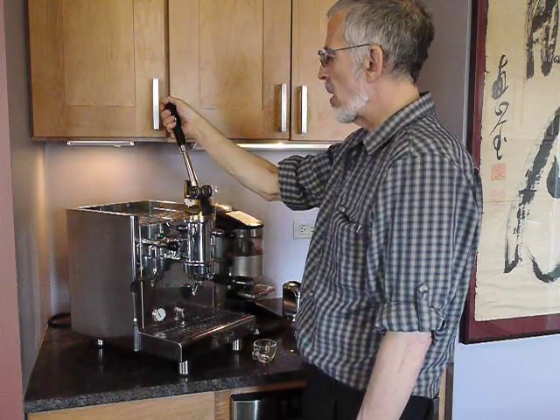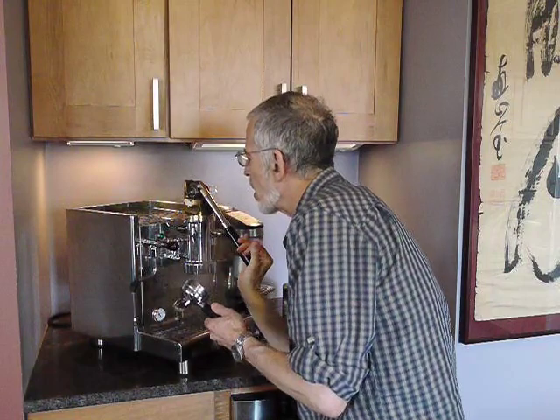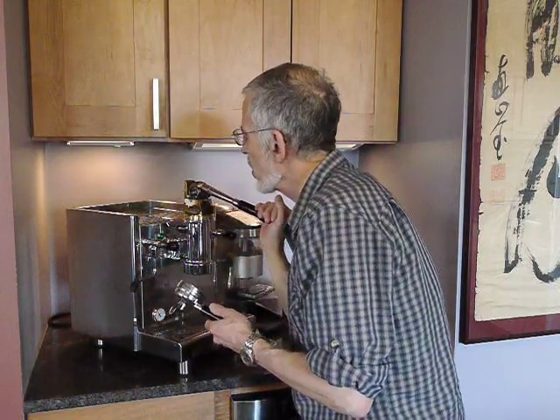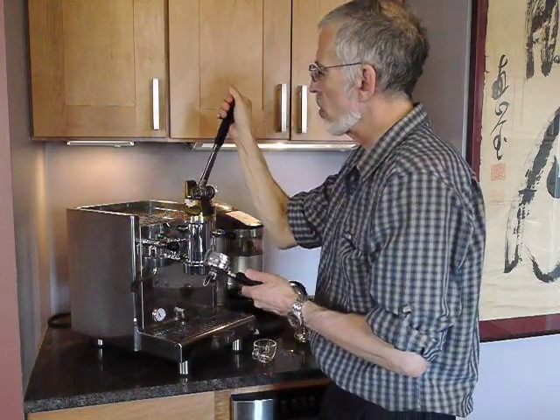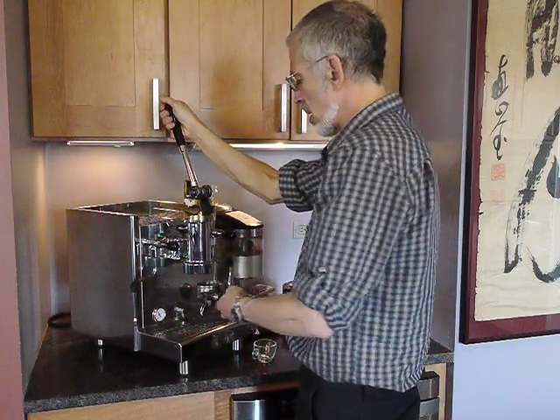Remember that you don't only pull the lever down — if there's no puck, this thing is going to shoot back up like a rocket, so when you're flushing and so forth, do it gently.